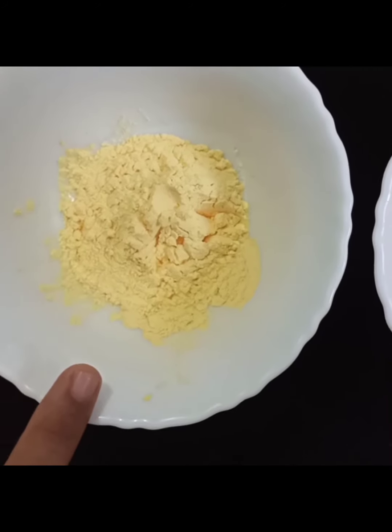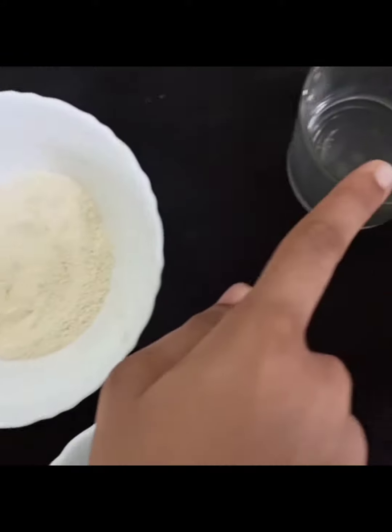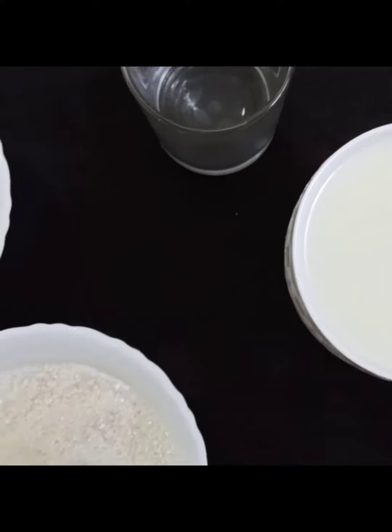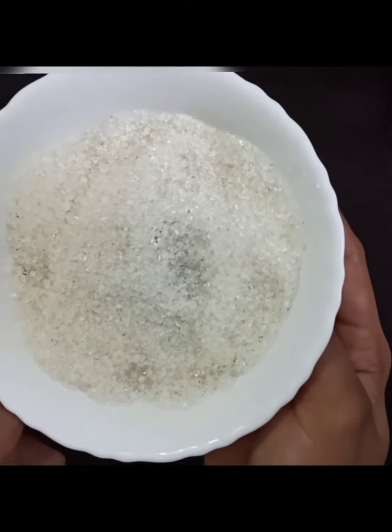We are going to make the ingredients that we need. 2 tbsp Custard Powder, 2 tbsp Rava, 1 tbsp Rava, 2 tbsp Pala, 1 tbsp Pala, 1 tsp Pala.